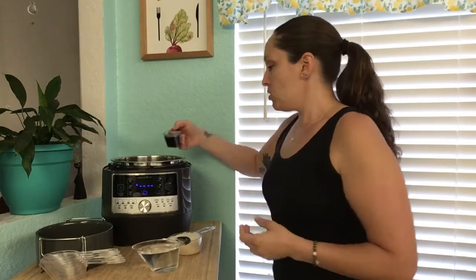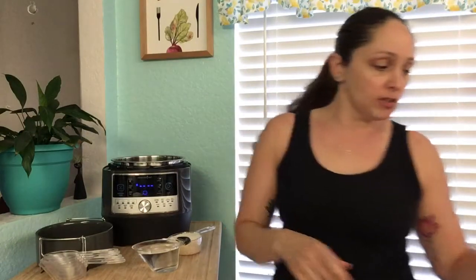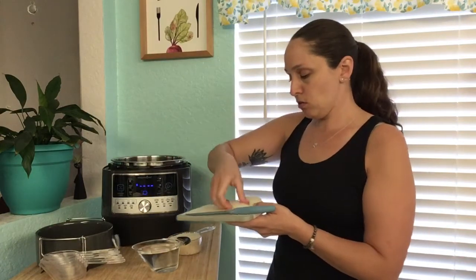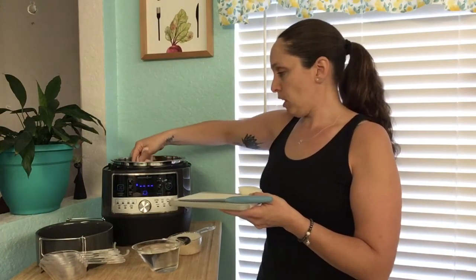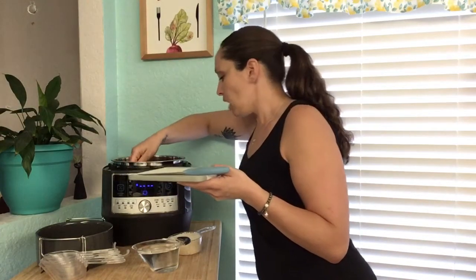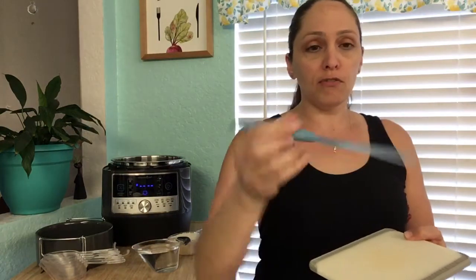I went ahead and filled it with the marinade — about a quarter of a cup. I'm just going to take that and splash it on top, just like that. I'm also going to put some onion on it. I chopped up an onion and I'm just going to flake it on top like so — a little onion might fly in there, but that's all right. I used the coated utility knife from Pampered Chef.